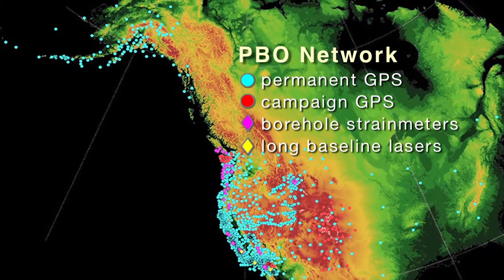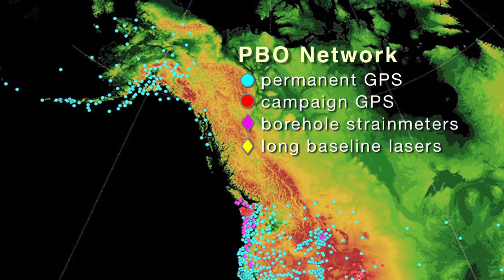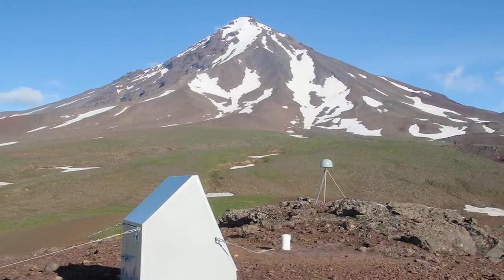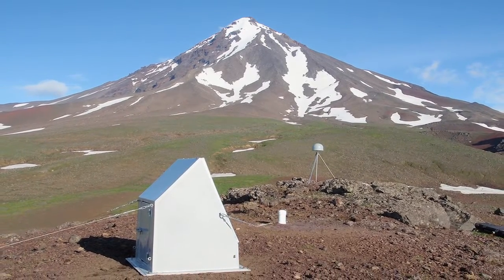The Plate Boundary Observatory is a set of instruments that are mostly in the western part of the United States, with a few in Canada as well, and it extends all the way up into Alaska. These instruments are very sensitive and can be used to measure how the earth is deforming, and from that information we can learn a lot about the tectonics of North America and about the earthquake hazards and how volcanoes are behaving for the few targeted systems that we're looking at.